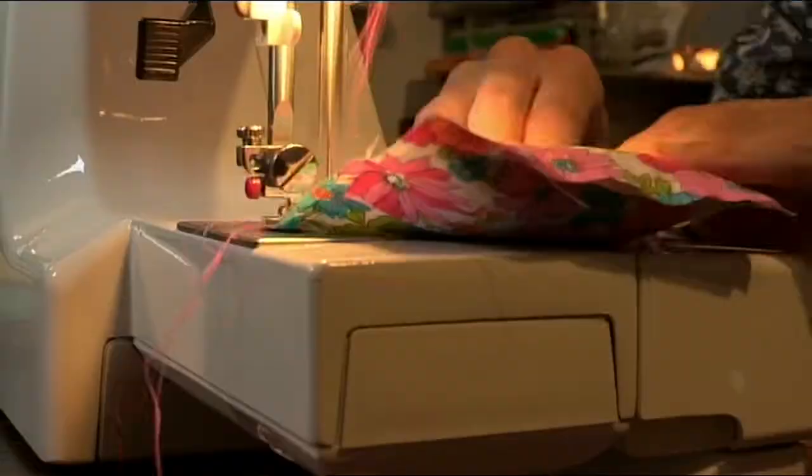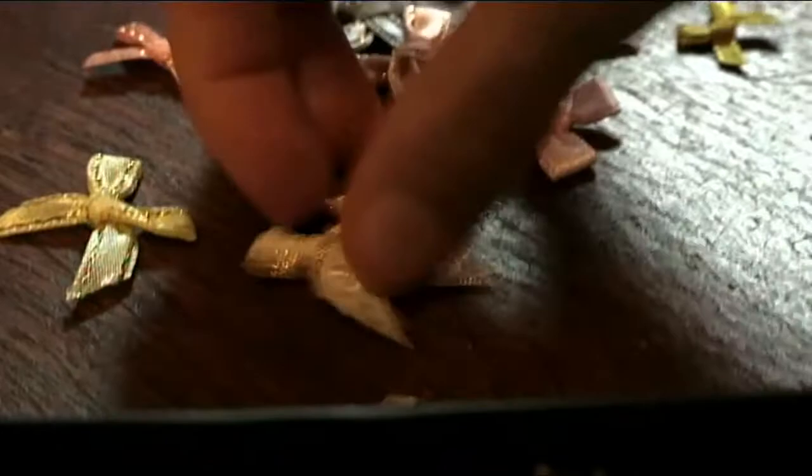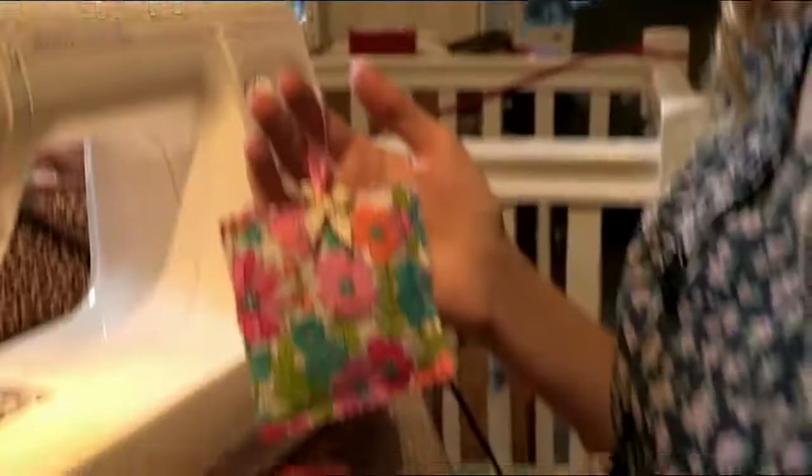Now sew up the final seam. All you have to do to finish it off is decorate it with trimming the edges, adding a ribbon or a bow, and hang it up in the wardrobe.